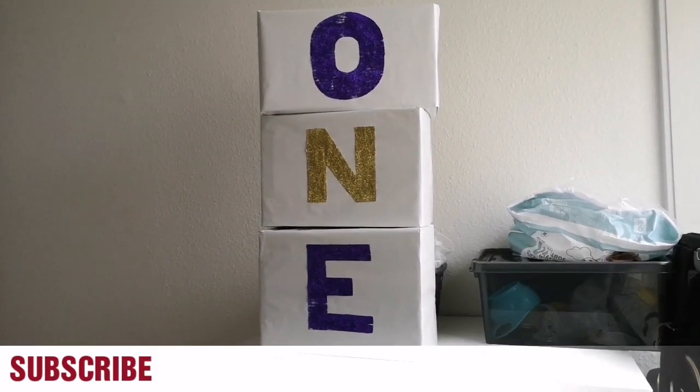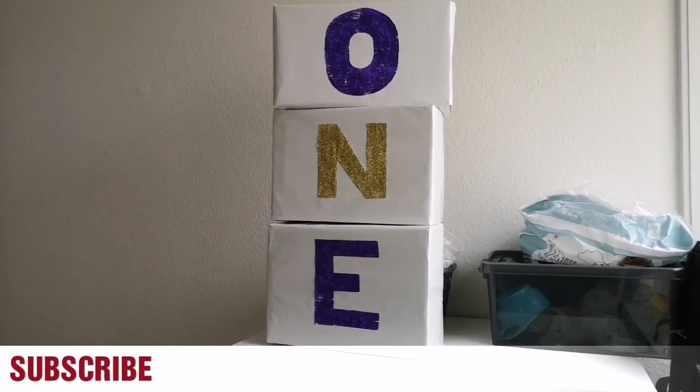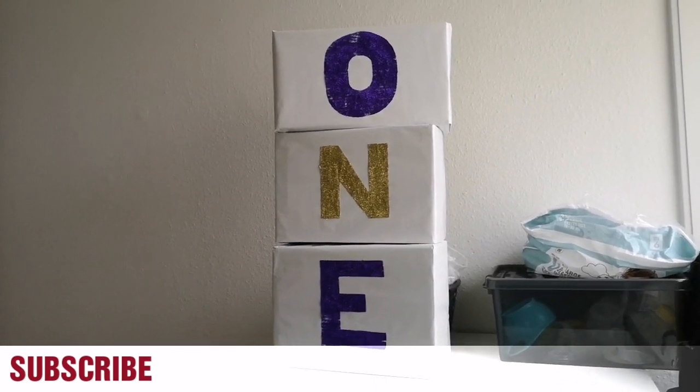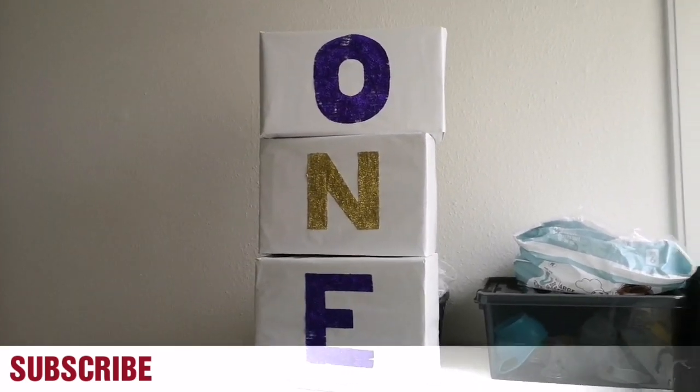She'll be using it for her photo shoot next week. I don't know the actual date because I've not picked a date yet — I've not decided which date she'll be having the photo shoot. But it's going to be next week before her birthday, and we'll be using that right there for the photo shoot.